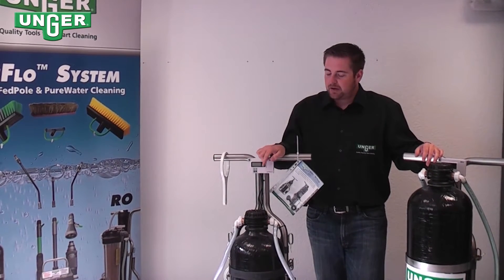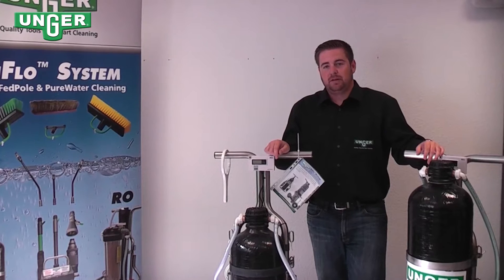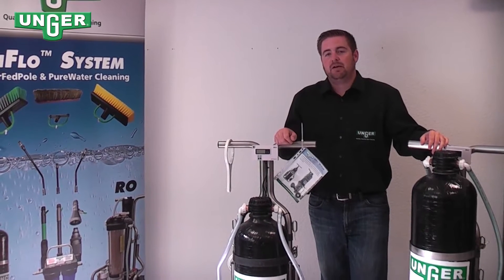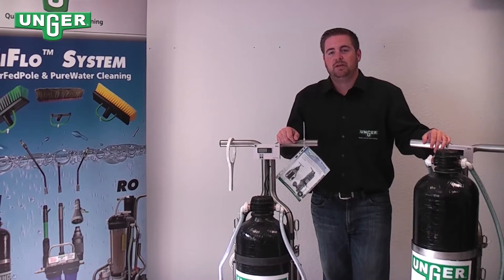What happens is the water comes through and the filter takes out all of the calcium and salts in the water, allowing for a streak-free window cleaning experience.